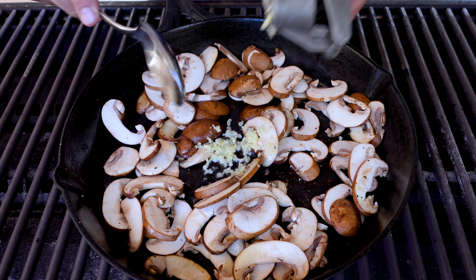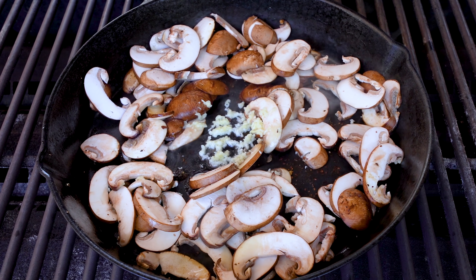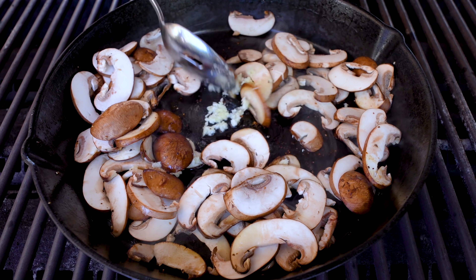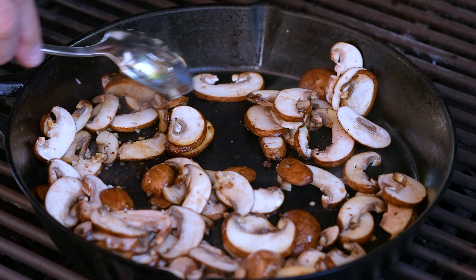In goes a clove of garlic. We're waiting for the fragrance — and that's now. You guys have no idea how quick this is all going to happen. Beautiful.